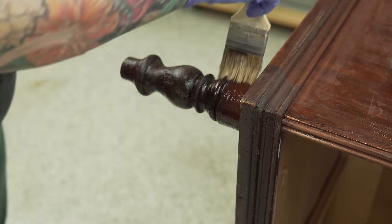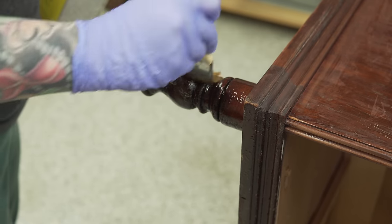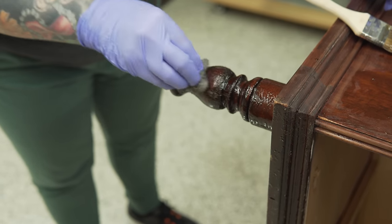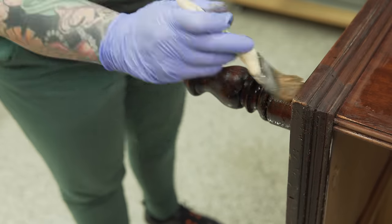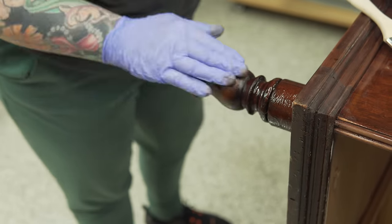I'm finally getting around to stripping the legs. I'm not going to be sanding them — all I'm doing is removing the old finish, which is super gummy. It's going to take me three or four rounds with the stripper and some steel wool to get that old gummy finish off, but the color underneath is exactly what I'm going for. I'll just strip the old finish and apply a new finish after.